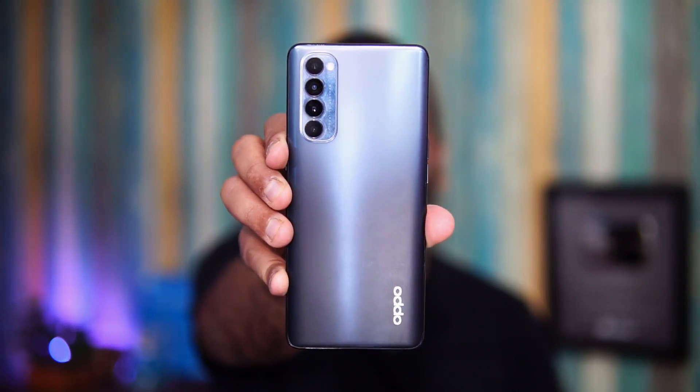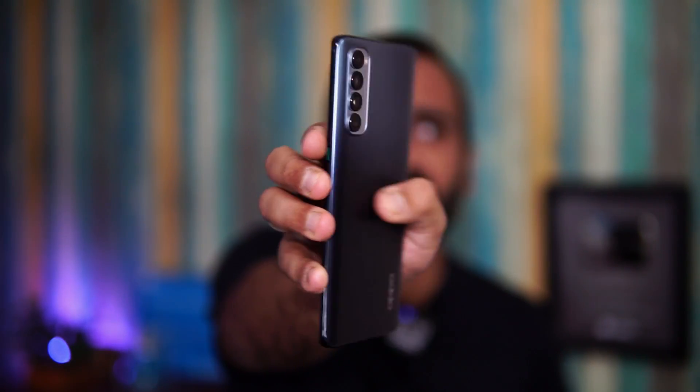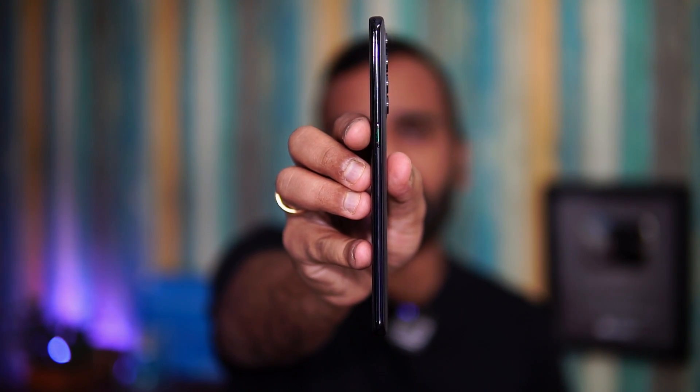Looking at design and build quality, the Oppo Reno4 Pro is a very good device. It has a very lightweight design — 160 grams and 7.7mm thick. It's a very lightweight and slim design, and it's a very good looking device.